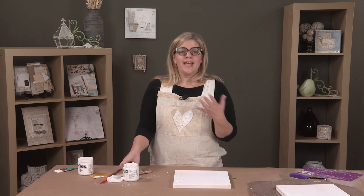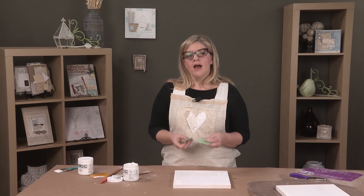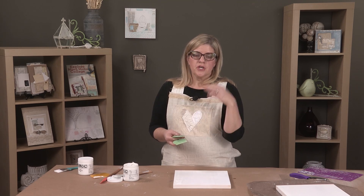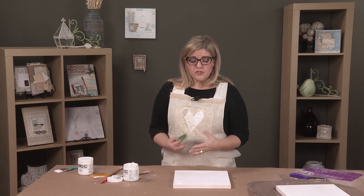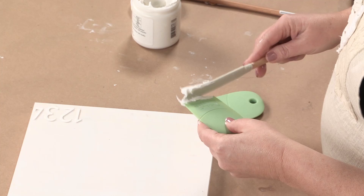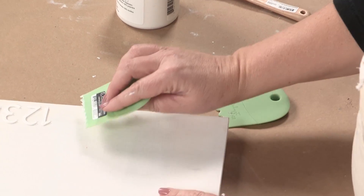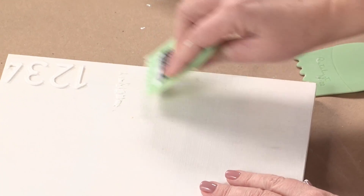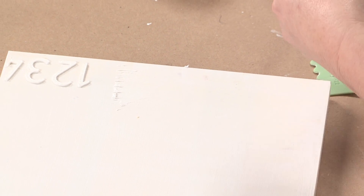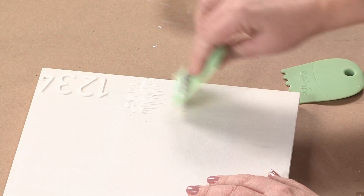Now I'm going to add a bit more texture using my catalyst wedges. The nice thing about the wedges is they come in a variety of textures, so you can add anything from circular texture to a more geometric texture — your choices are really endless. I use my spatula and I just load this up. I like to start it on the wedge because I think it gives you more control. I'll put a little bit on and then pull it down, then put a little more on and pull down again, just doing a real random texture on the side.